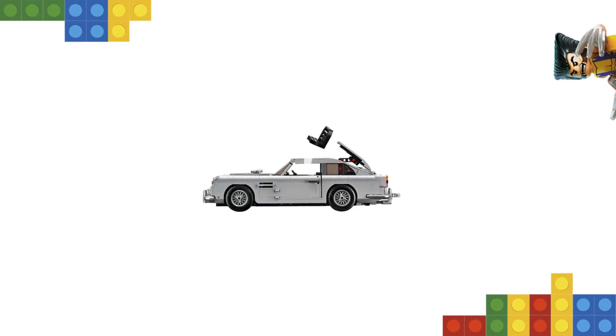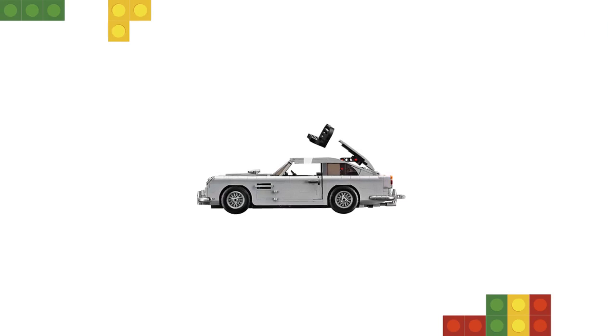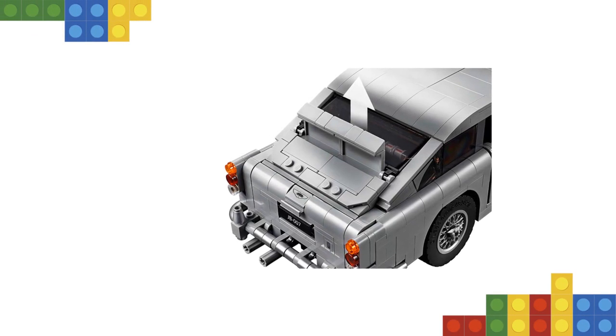And when it's time for action, activate the passenger ejector seat, turn the revolving number plates, raise the rear window bulletproof screen, deploy the wheel-mounted tire scythes and pull back the gearstick to reveal the front wing machine guns.